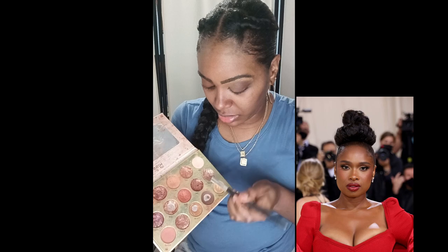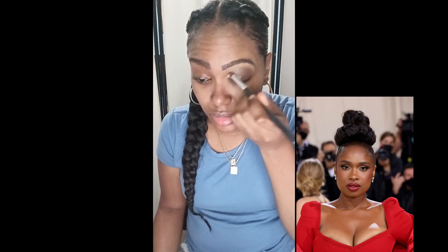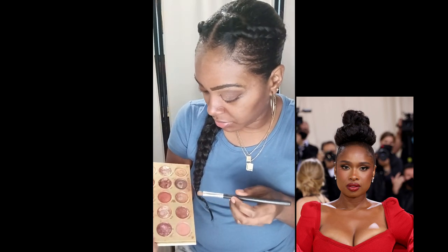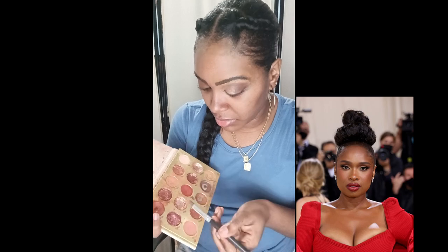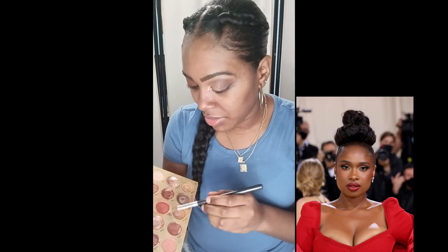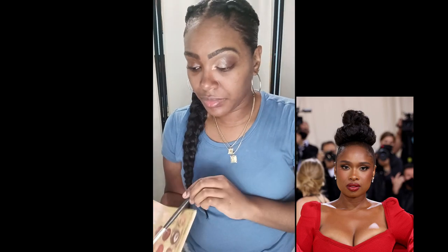Now I'm going to take this beautiful beige shimmer color called Excitement. I'm applying that color in the inner corner of my eye, blending it out towards the middle. And now I'm going to use a gold color in the inner corner of my eye because that is the color Jennifer Hudson was wearing in the picture. As you guys will see down below, she has a little bit of gold in the inner corner of her eye — very elegant, very nice.